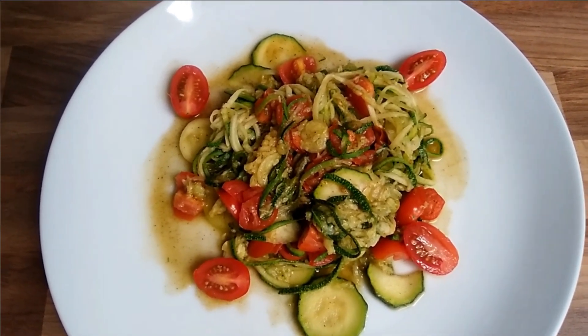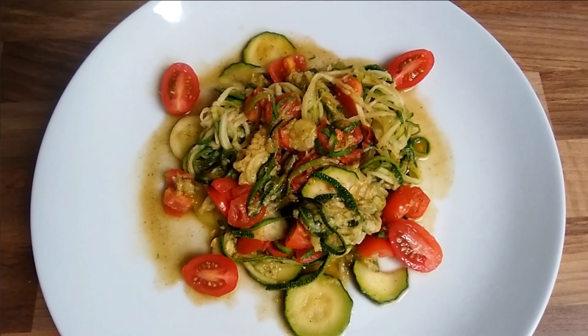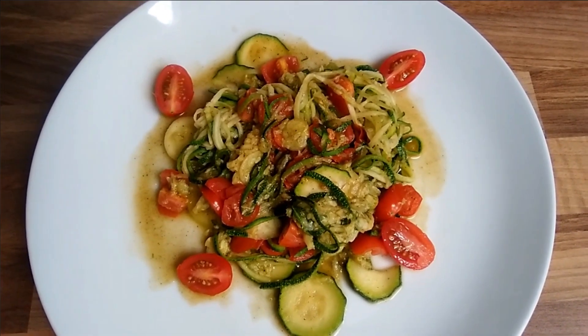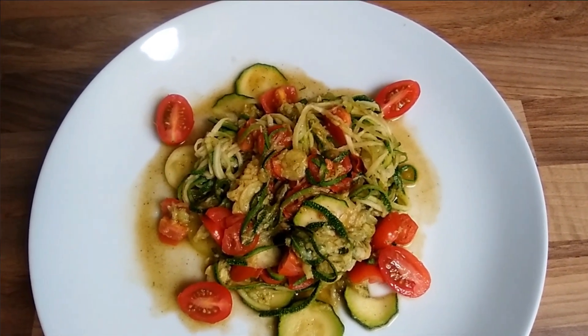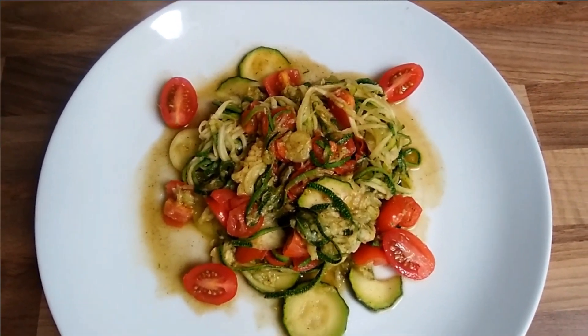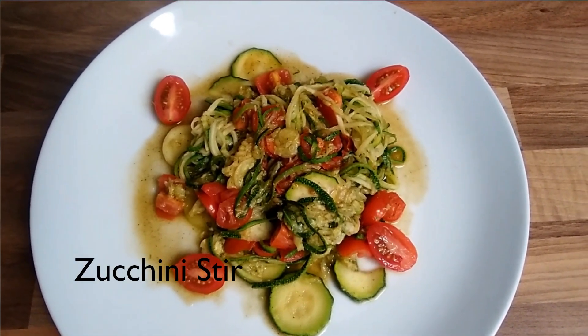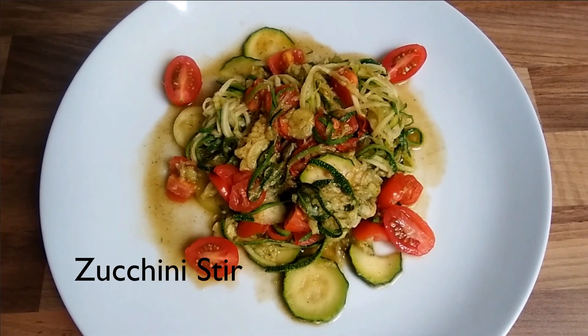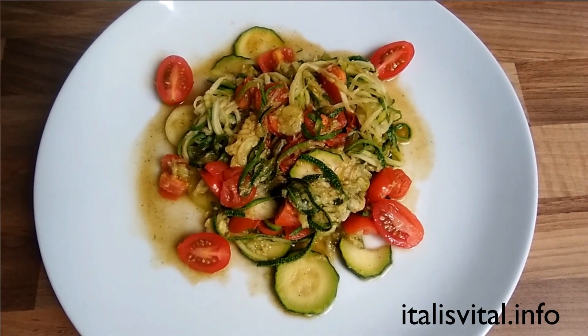Hi guys, thank you for stopping by to share with Julie today. I hope you're having a fantabulous day! So guys, this is a zucchini stir. I bought some zucchini, and because I hadn't bought them in a long time, I started to eat it and remembered — you know what, I really don't like zucchinis.